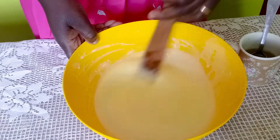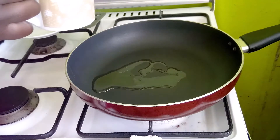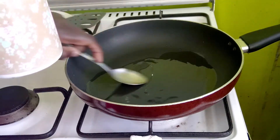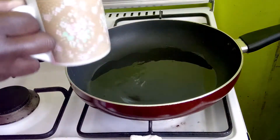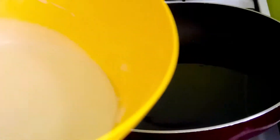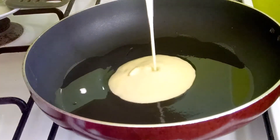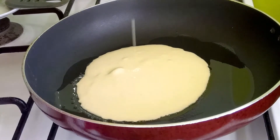Our pan is getting hot. This first time I will put about one and a half tablespoons of oil — remember, this is a channel where we try to reduce things that would add extra weight. I've applied the oil on the pan. The reason I make the batter really runny is because I will not need to spread it — it will spread out by itself. So we pour some in like that and just allow it to spread out naturally.